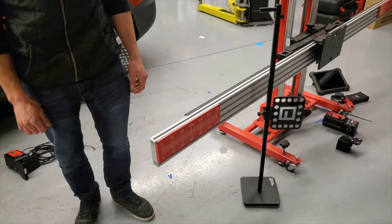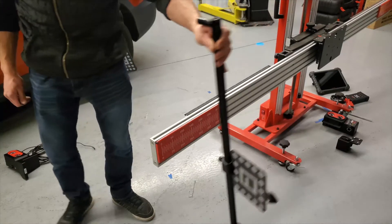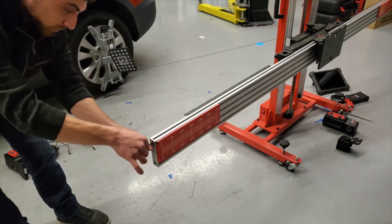I already have the wheel clamps attached to the rear wheels. Depending on the vehicle make, the alignment aid is then placed at the front bumper or front axle as a frame distance reference point. Before we begin, we need to remove the end caps from both sides of the crossbar.